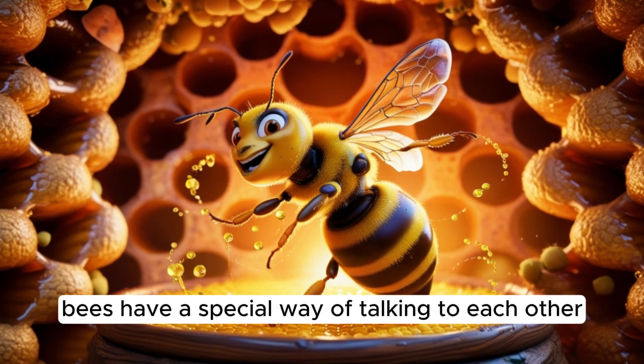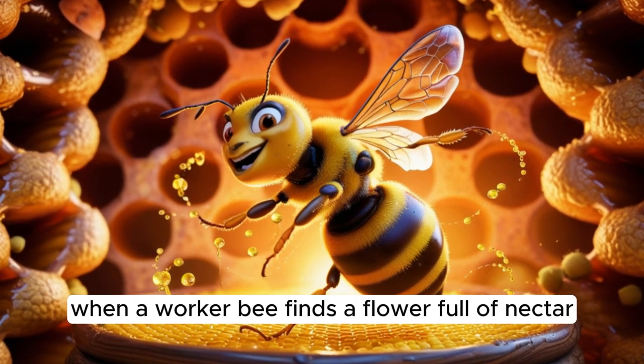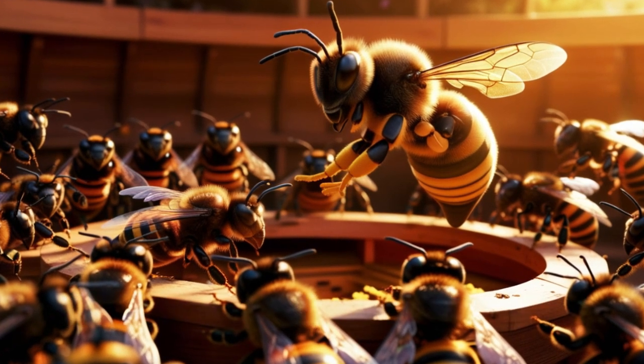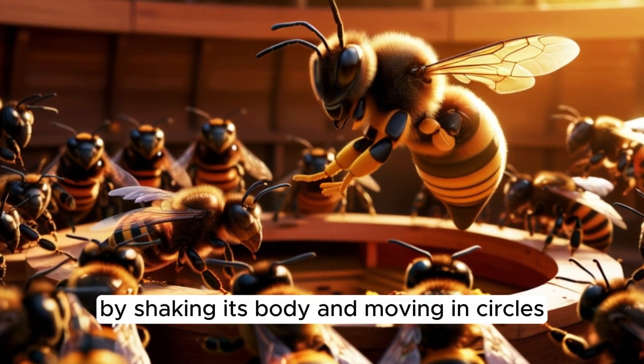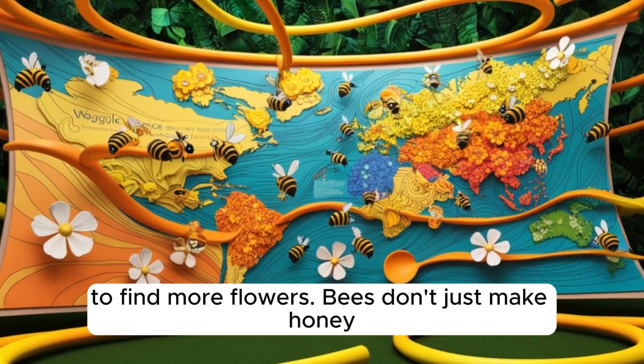Bees have a special way of talking to each other. When a worker bee finds a flower full of nectar, it returns to the hive and does a waggle dance. By shaking its body and moving in circles, it shows the other bees exactly where to go to find more flowers.